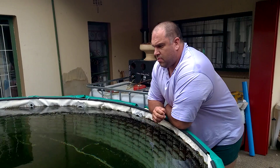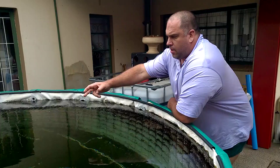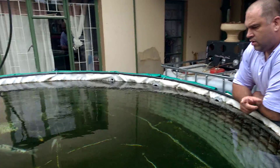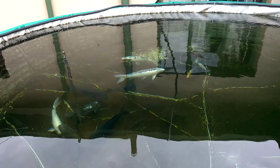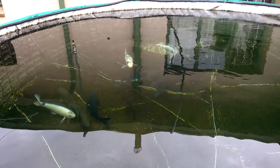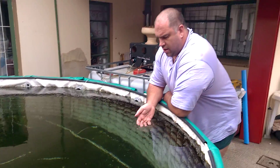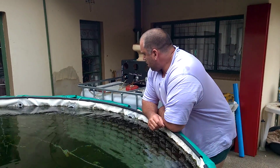This was just an experiment to see if the filtration works. If you look at the size of the fish compared to the volume of water, according to calculations I'm overstocked. But still the water is beautifully clear, so this seems to be working very well.